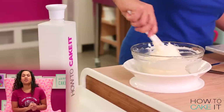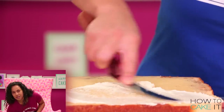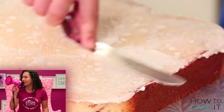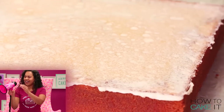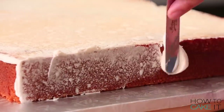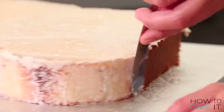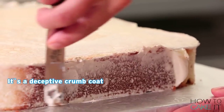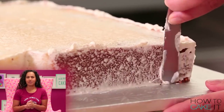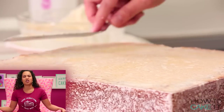It's now time for me to crumb coat and chill. I crumb coat my cake very lightly — the thinnest crumb coat possible — because I don't want to see a white line of buttercream when I cut this cake. It's a deceptive, undercover crumb coat. I'm just crumb coating the top and sides of my cake and putting it in the fridge to chill.